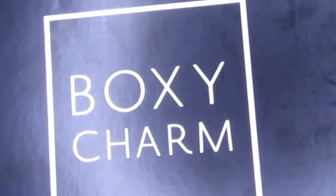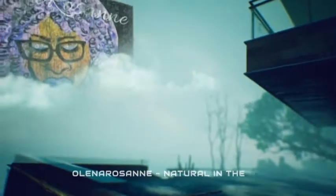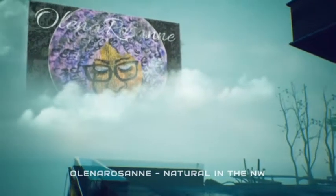Hey roses, it's Alina from Alina Roseanne, and today I'm coming to you with my September 2019 BoxyCharm unboxing. First off, hooray to me for unboxing it during the actual month I got it in! For that alone, I think you should go ahead and subscribe if you haven't already — and if you have, thank you very much.